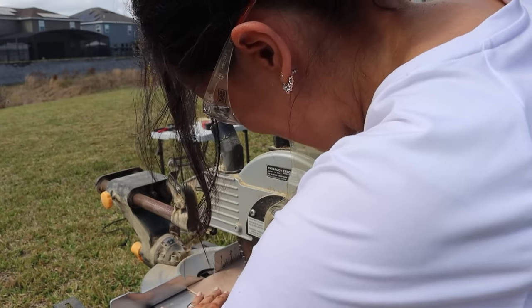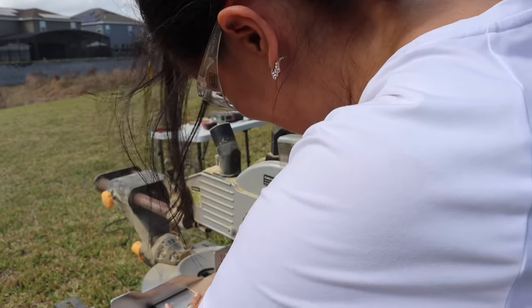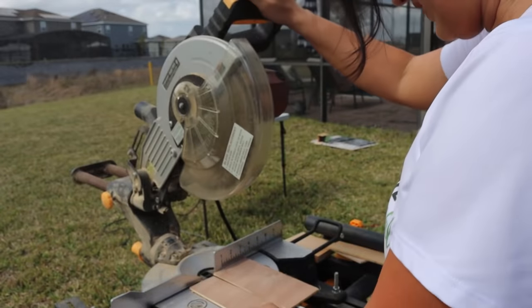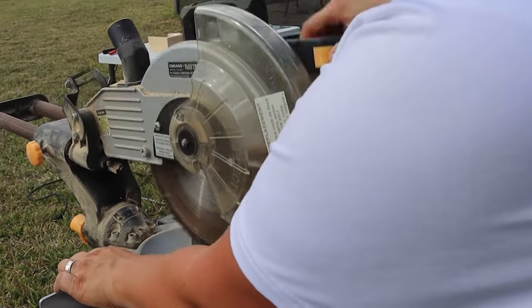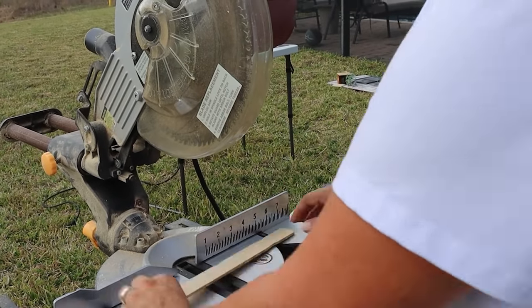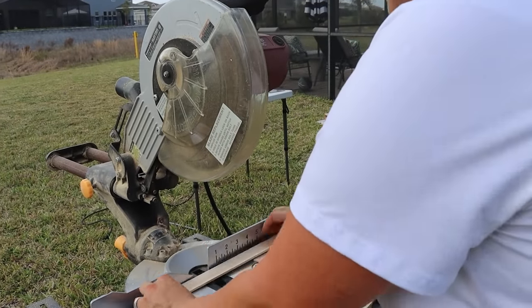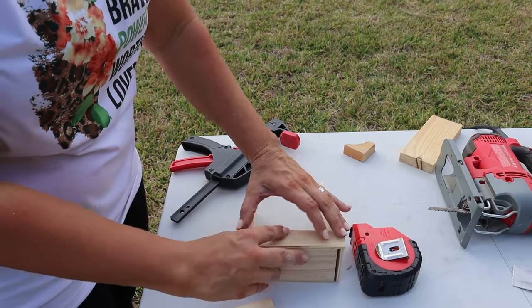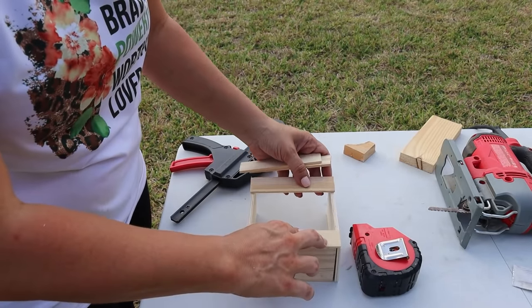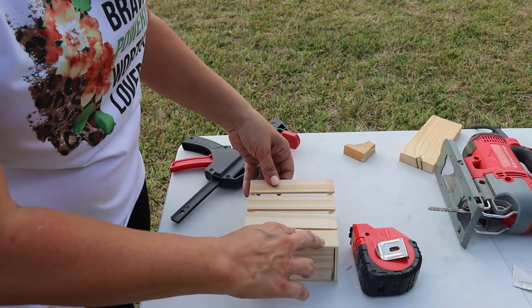Next up, I wanted to put in a letter holder. I cut down some one-by-three to the same width as our box below it, then did some thinner side panels and cut that down to size. I used some paint sticks for the front to give it like a crate effect, and then nailed that all together — no back on that one either.